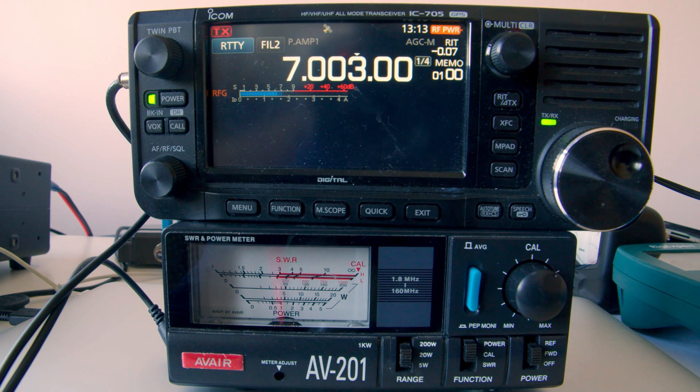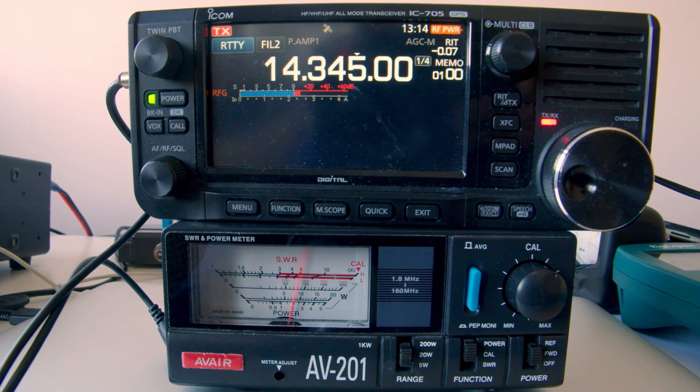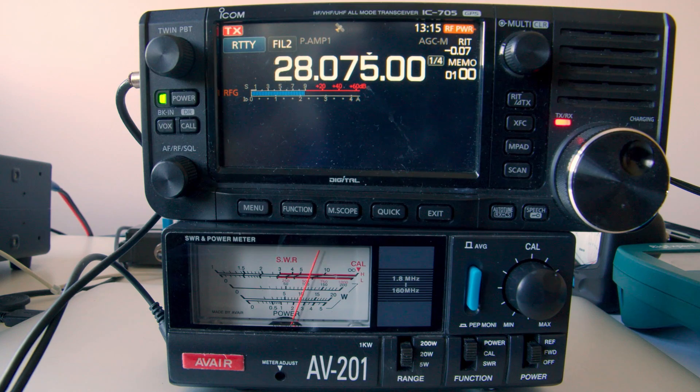Using the IC-705, let me show you how well this antenna works without an ATU. Bottom of 40 meters — 10 watts out. Top of 40 meters — 10 watts out. 20 meters bottom — full power out. Top of 20 meters — full power out.